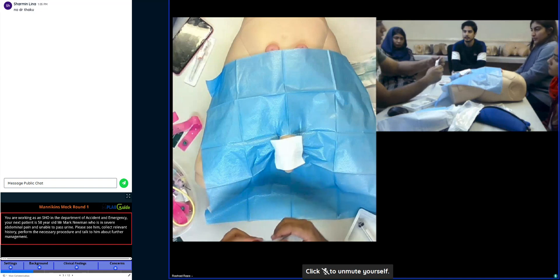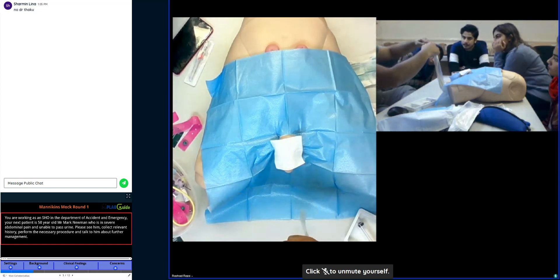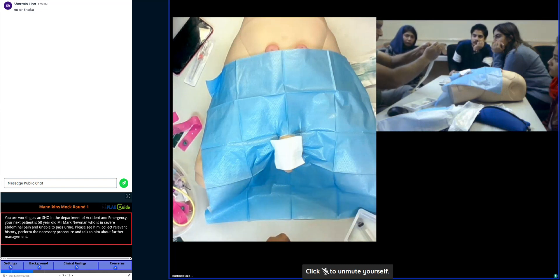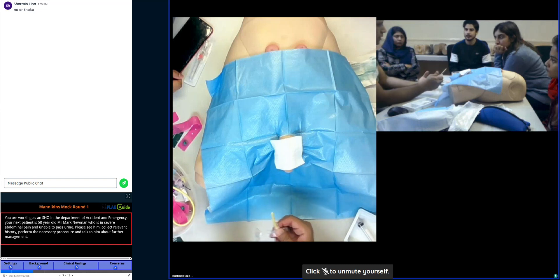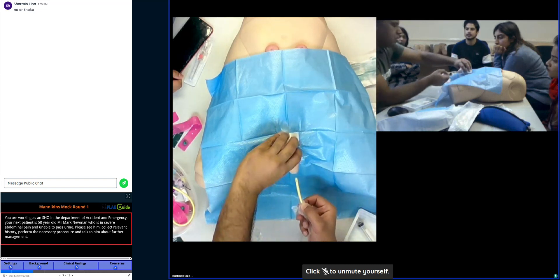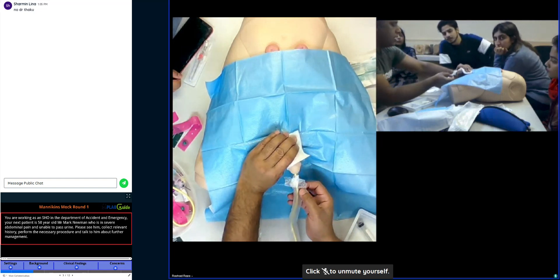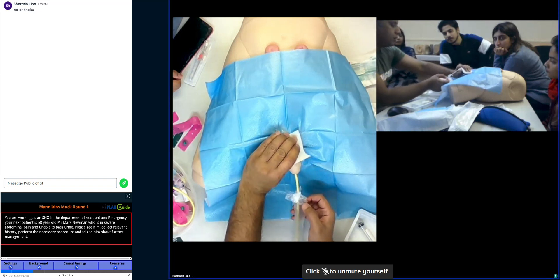On the catheter you will see the piercing here — you pull that apart. There you have the gel. Insert and just lubricate it by squeezing the gel, warn the patient, and insert it. Insert only the exposed area, then slide the covering back, pinch it and insert it. Slide the covering back, pinch it and insert it.